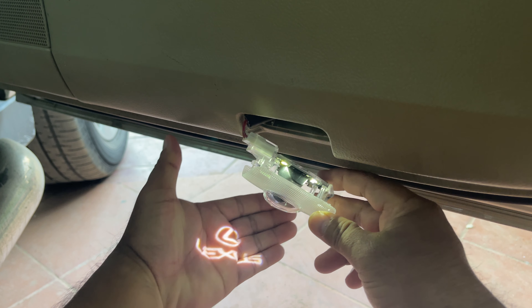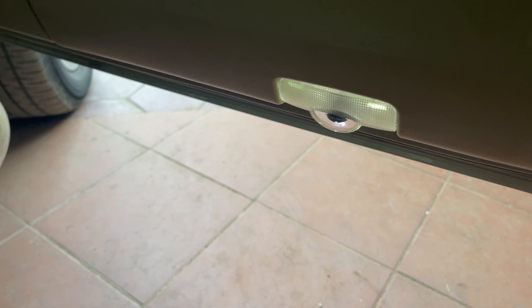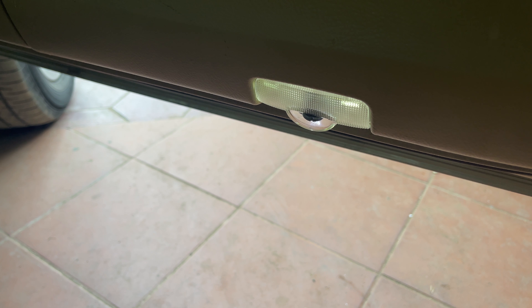Now let's put the light housing back into its place. Now we're done on the right door. Let's move to the left door.